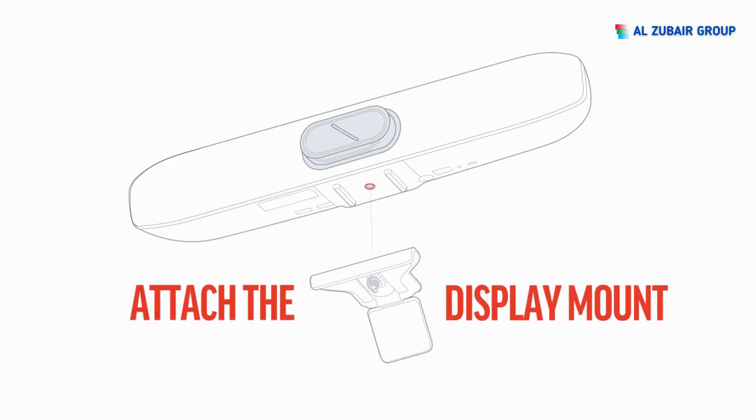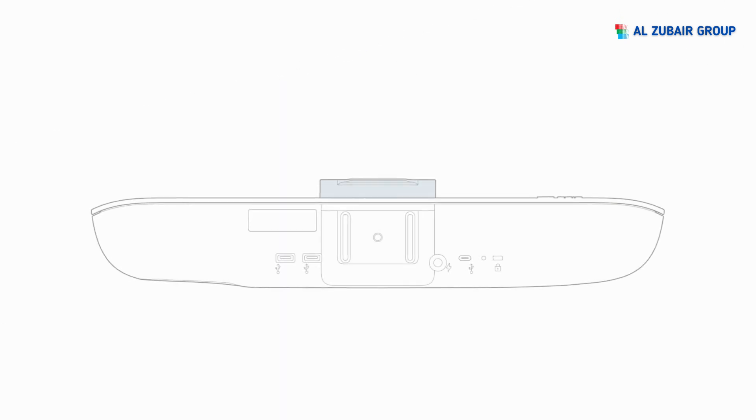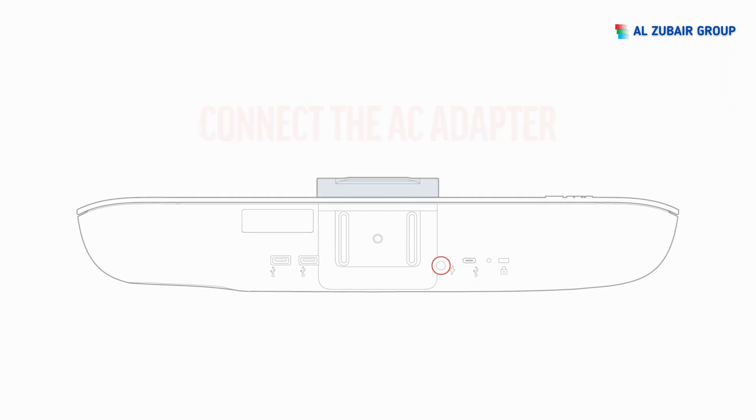First, attach the display mount to the PolyStudio R30 USB Video Bar using the small thumb screw. Next, connect the AC adapter and USB cable.